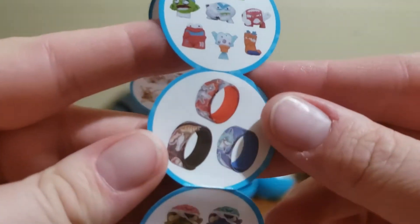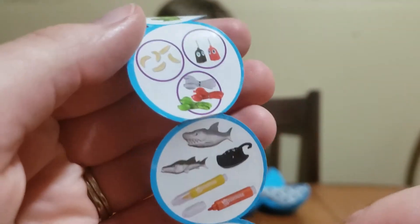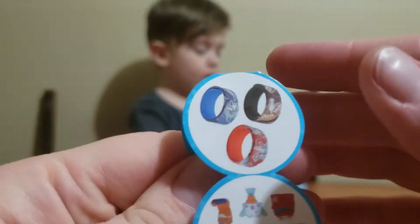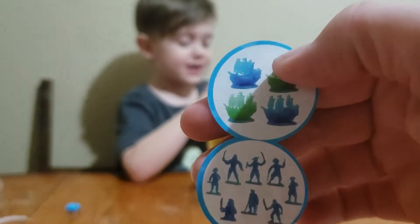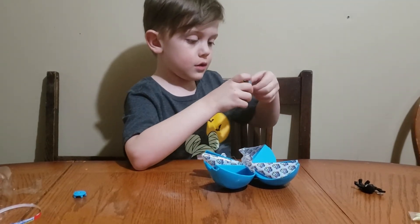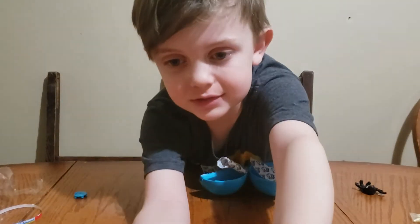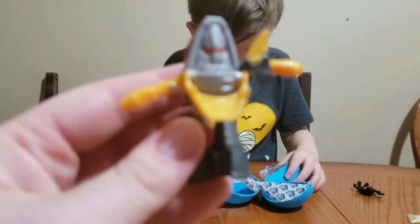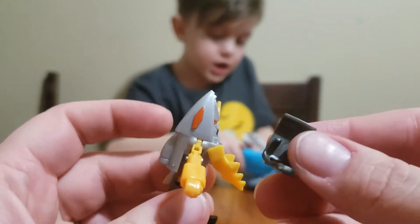What? This is confusing. It's a transformer style thing. The arm pad came off — here's the transformer.